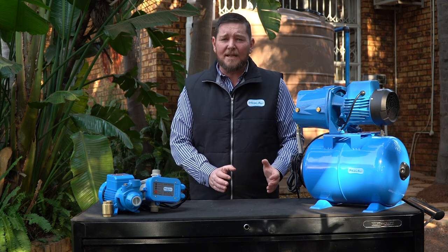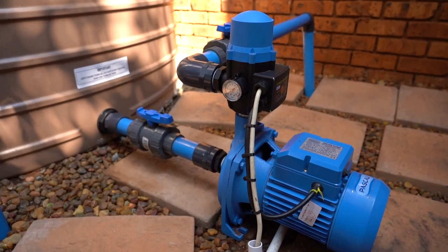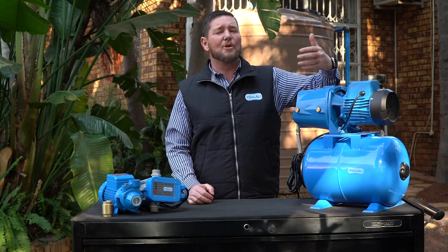The best thing to do is always to listen to your pump — just like your car, if there's a problem you'll hear it before you see it. So listen to your pump; listen to how it performs and how it sounds when you first start it up. If there's a funny sound, it's normally due to a problem.